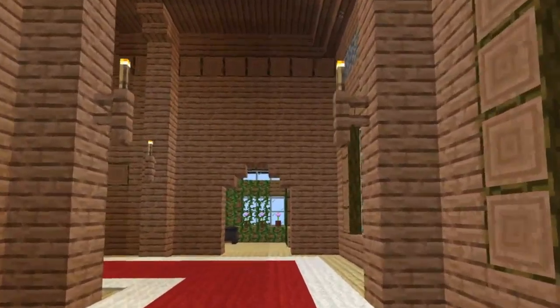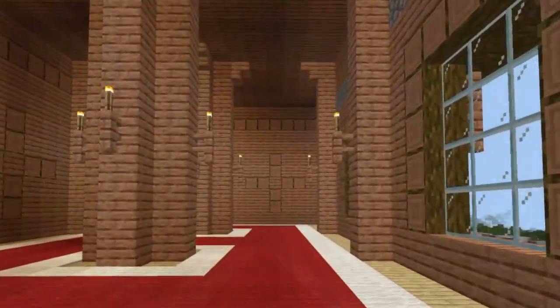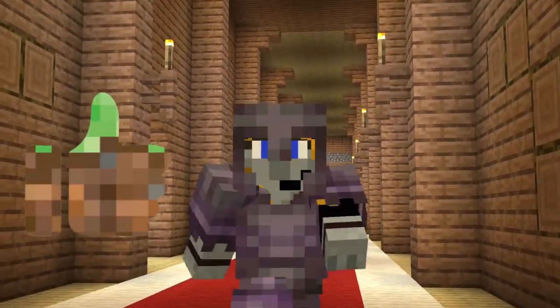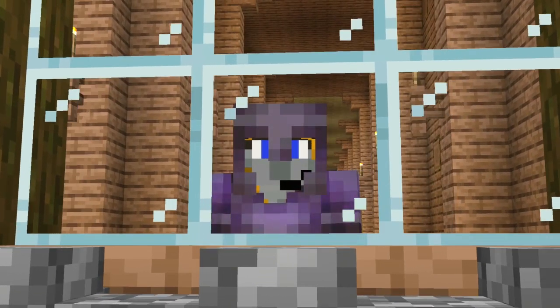Well everybody, and just like that, the second story of this Woodland Mansion has now been transformed into Junglewood. Next time, we're going to be moving on to the third and final story. And if you would like to see that, then make sure to like and subscribe. But with that, everyone, Chorus Peels is signing off. Goodbye.